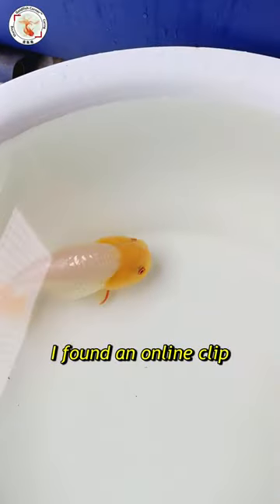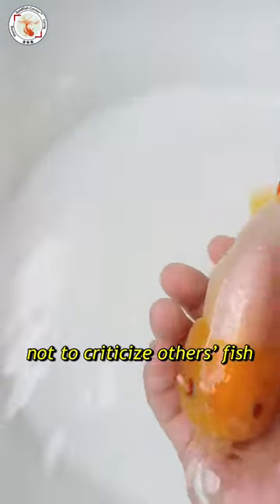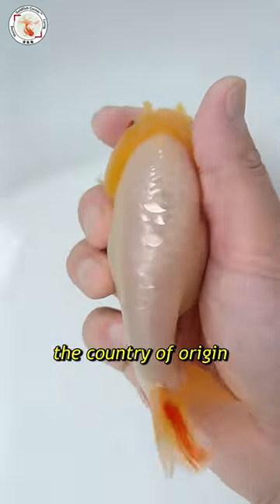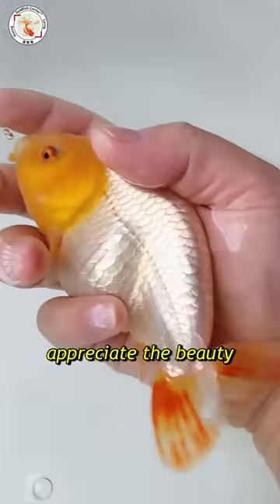Hey guys, this is Lei from Goldfish Corner. I found these video clips online, so let's look at this goldfish together. The purpose here is not to criticize other people's goldfish, but really to learn more — we can tell the country or region, learn what breed this goldfish is, and how to appreciate its beauty.